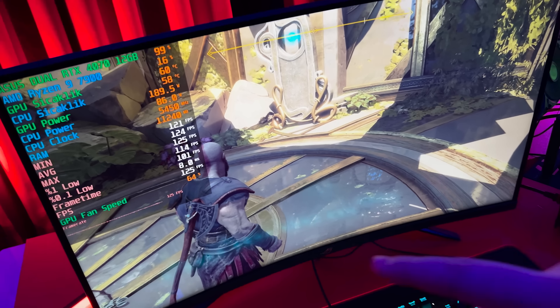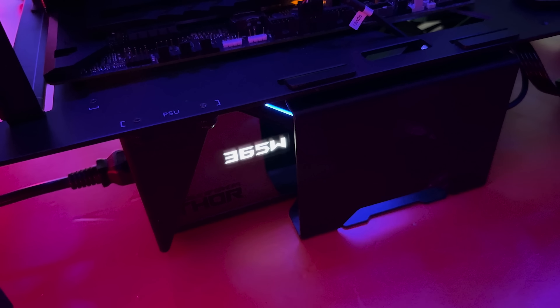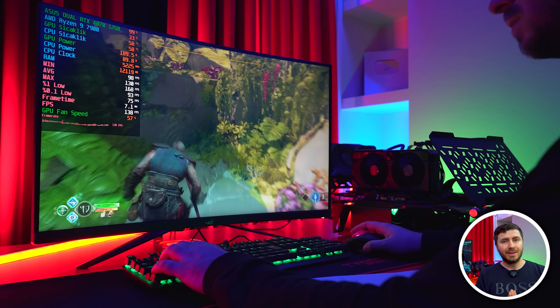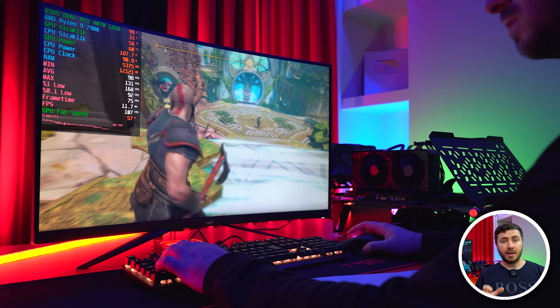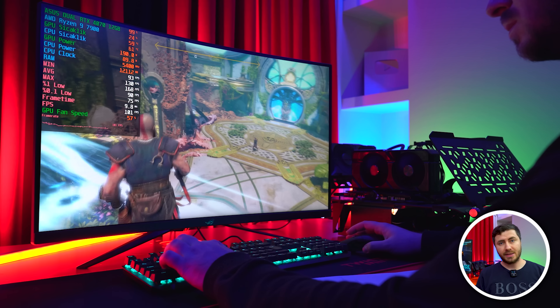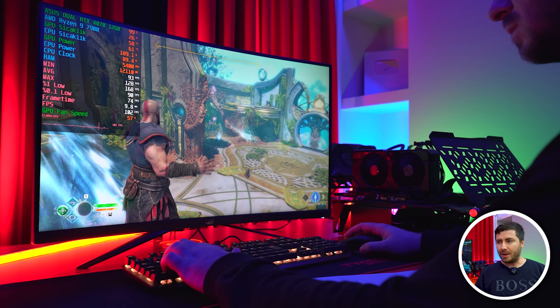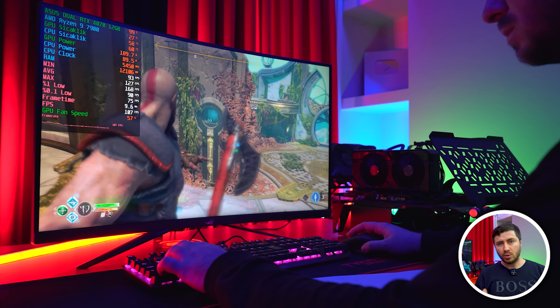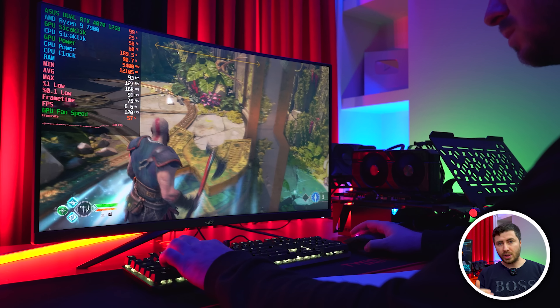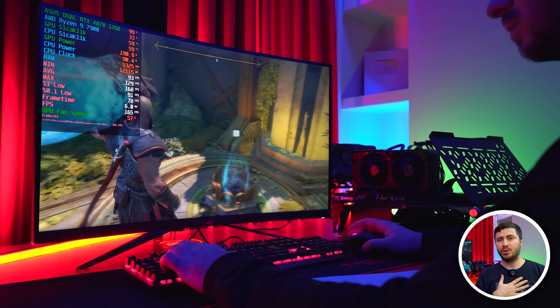Sebebini açıklayayım: kart mesela God of War'dayken 364-365 watt civarı bir güç tüketiyor; bu sistemin toplam tüketmiş olduğu değer, sadece ekran kartı değil. Benim test sistemimde AMD Ryzen 9 7900 işlemci ve RTX 4070 Dual ekran kartı var. Bu yüzden 2K ultra ayarlarda God of War oynarken 550 watt güç kaynağı ile bu sistemi besleyebiliyorsunuz; 4K veya render için 650 watt idealdir. Bazı arkadaşlar 4070 var o zaman 850 watt güç kaynağı diye düşünüyor; hayır, minimum ve tavsiye edilen seviyeye uyarsanız rahatlıkla sisteminizi besleyebilirsiniz. Gönlümüzden geçen bu ekran kartı için 650 watt.